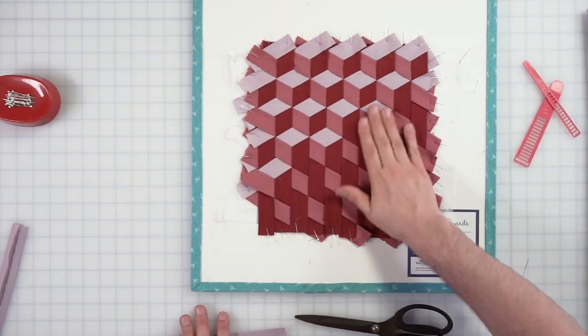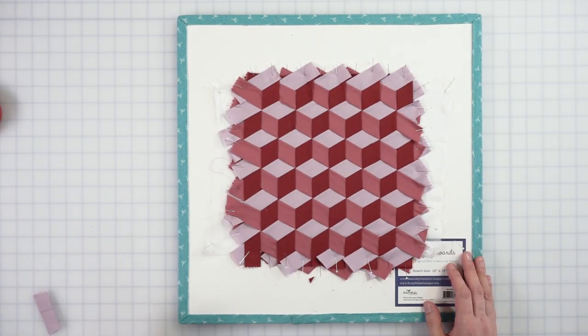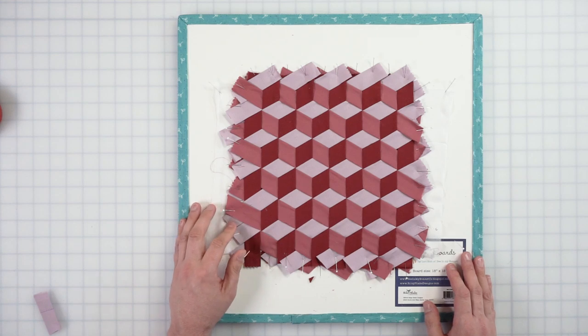The tumbling blocks weave is complete! Hopefully that blew a couple of minds out there — even mine. I've been doing this for years and every time I do it, it still does that for me. But then the next question is: how do I get it off the board? There are two ways.